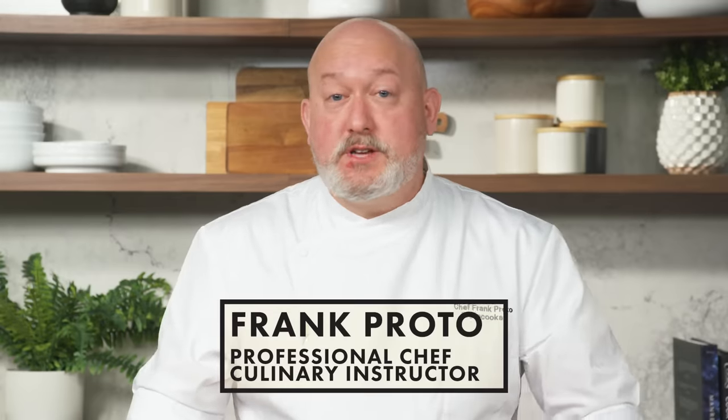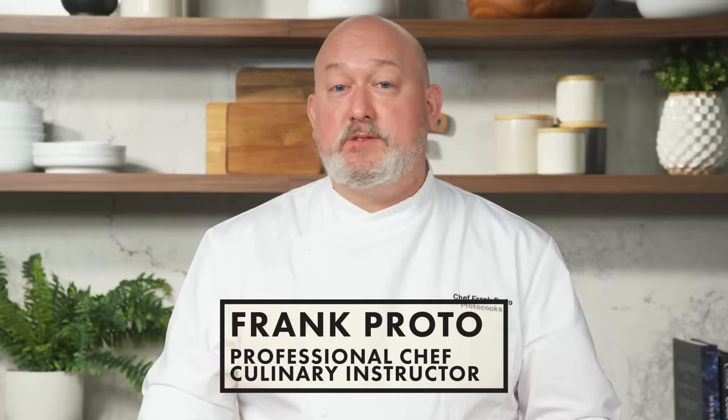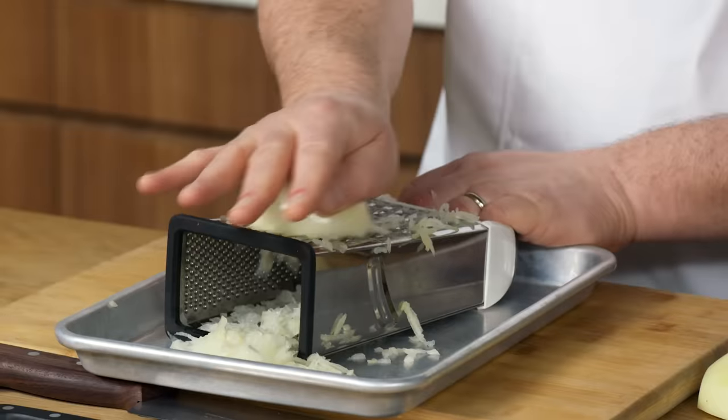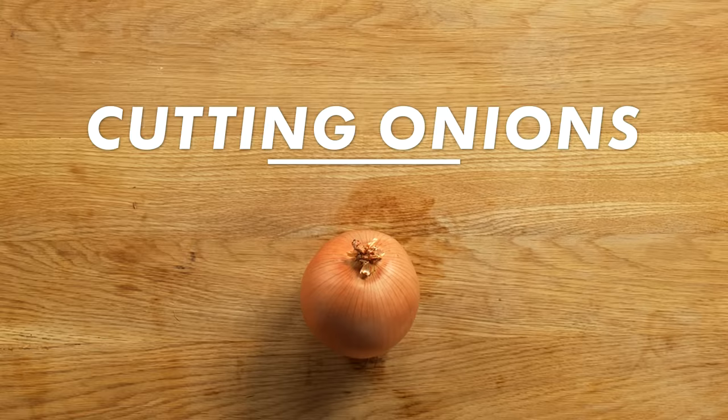Hi, I'm Frank Proto. I'm a professional chef and a culinary instructor, and this is everything you need to know about cutting onions. We'll be going over the best methods to peel and cut your onions with the least amount of tears. We're talking slicing, dicing, chopping, grating, just to name a few. This is cutting onions 101.